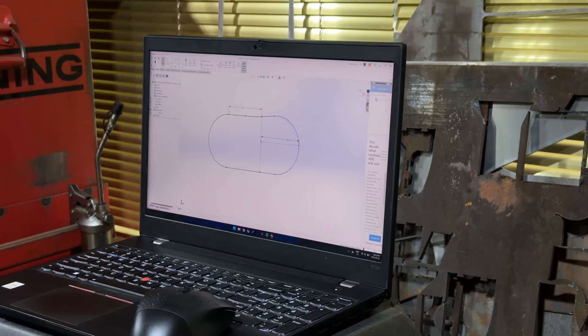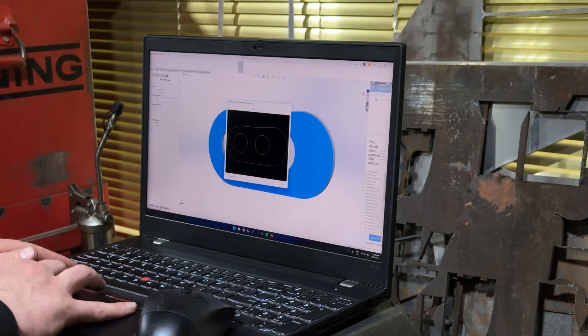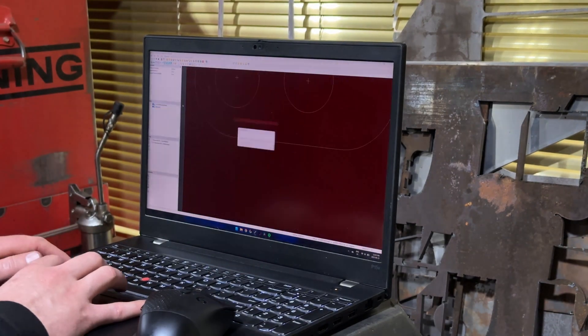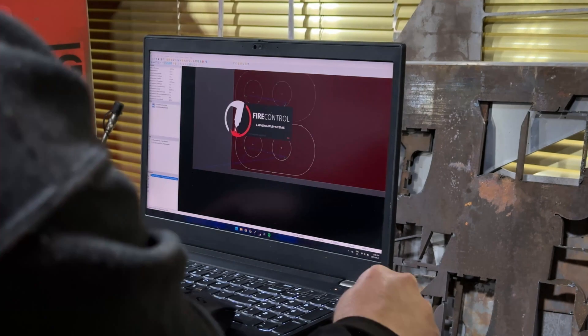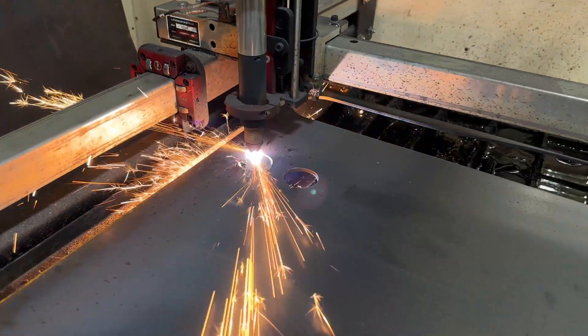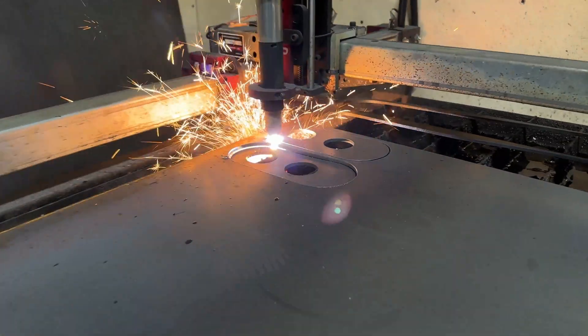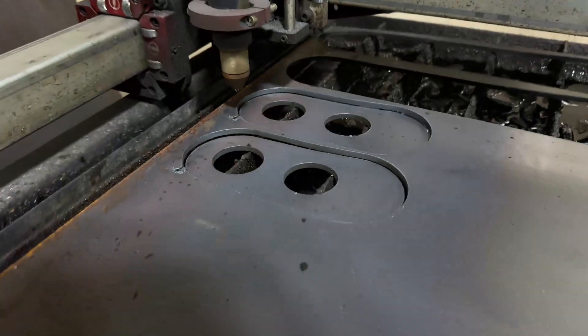I do not want to go overboard on this because I do not want to be adding unnecessary weight, so our design is definitely going to keep strength in mind and try to reduce the weight as much as possible. This led me to my decision of using 3/16" plate for my frame stiffeners, and thankfully the CNC plasma table in the shop is going to make this job really easy.